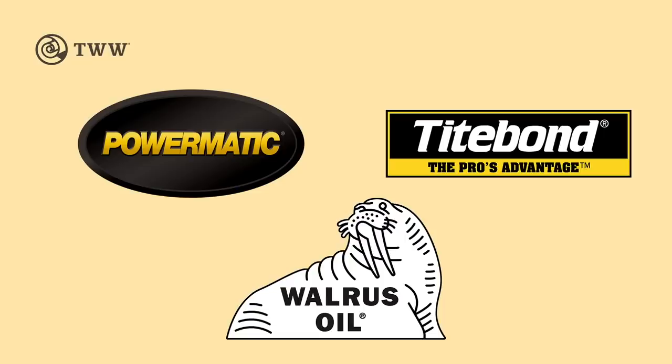The Wood Whisperer is sponsored by Powermatic, Titebond, and special sponsor Walrus Oil.